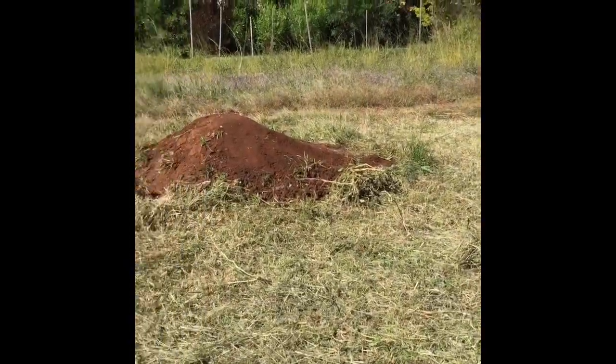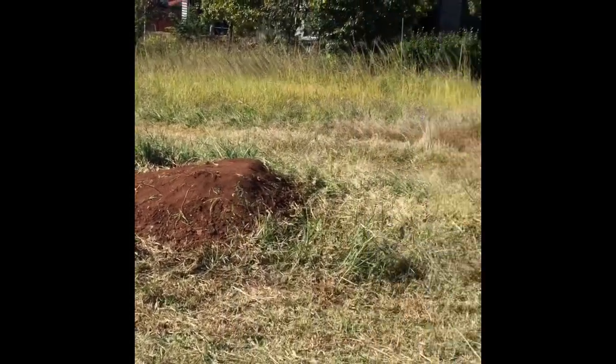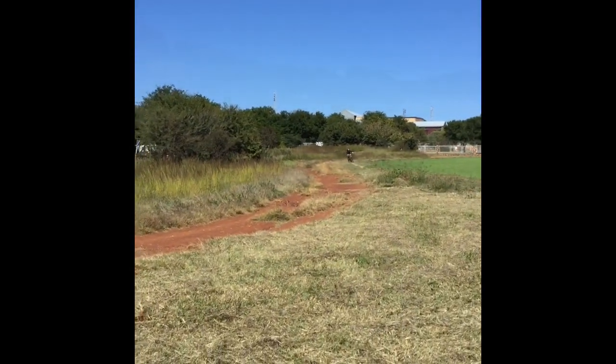Alright guys, I think we're done for today, so this is the finished product. There's the jump — decent gap, it's about five meters — and Ruben's about to send it, so let's get into it.